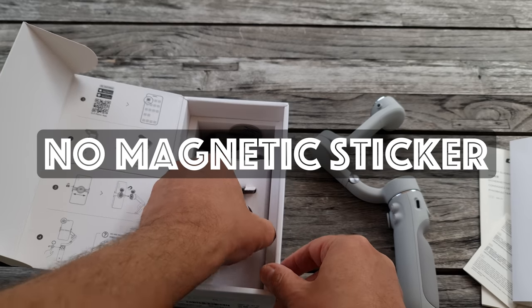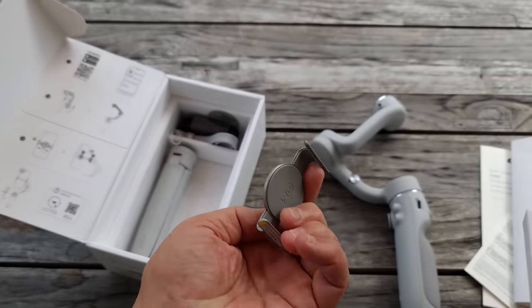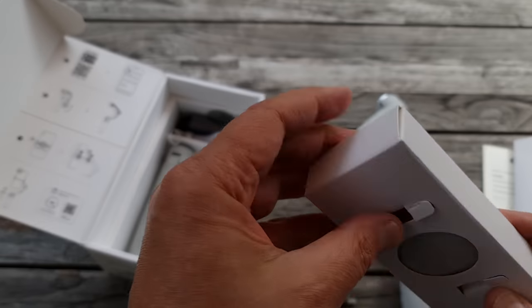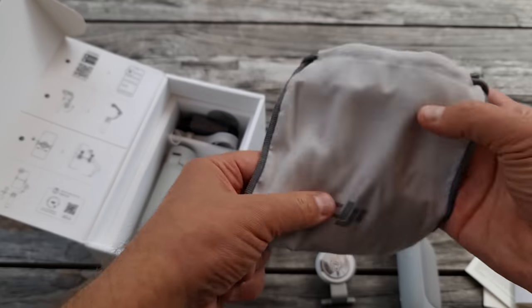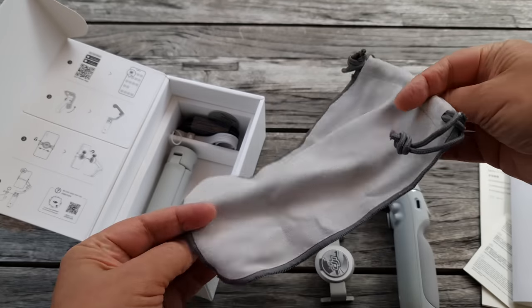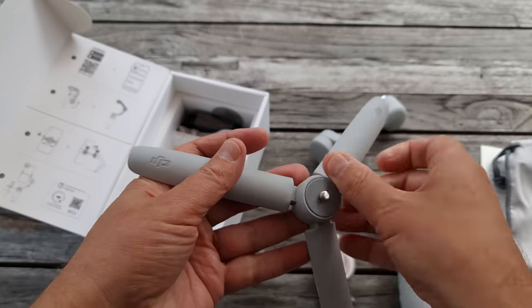The OM5 uses the same magnetic clamp, but this time there's no option to stick it directly to your smartphone — presumably not enough people enjoyed that option to make it worth repeating. Both the OM4 and OM5 have the same strength motors; they can carry a smartphone plus extras weighing 290 grams or less.